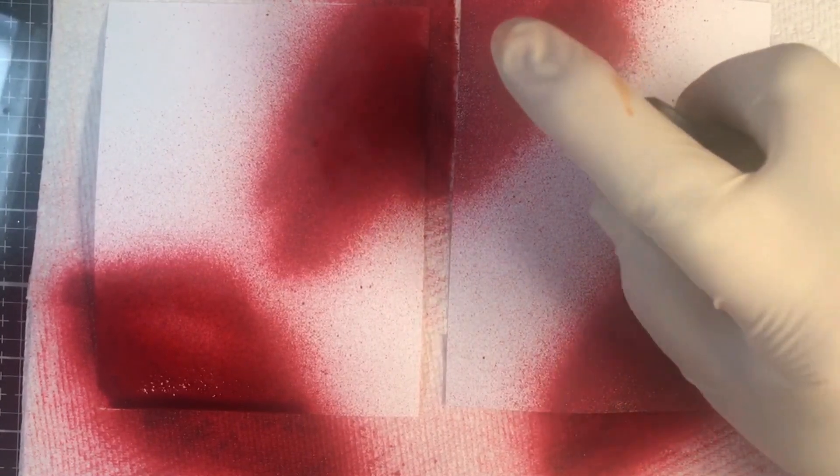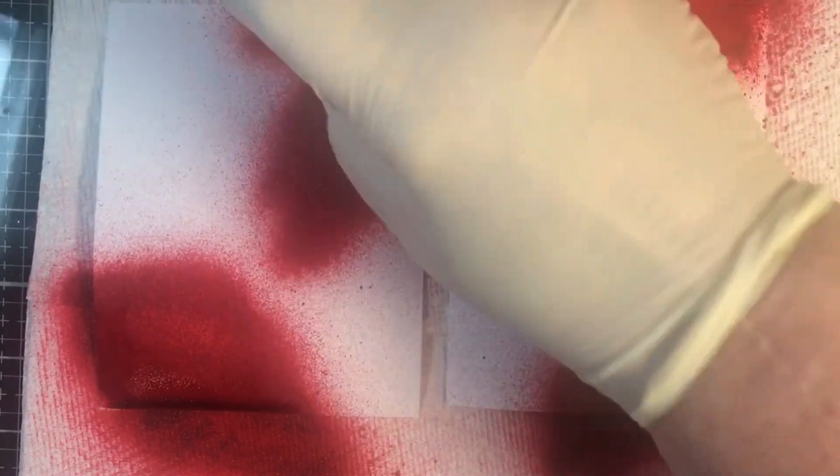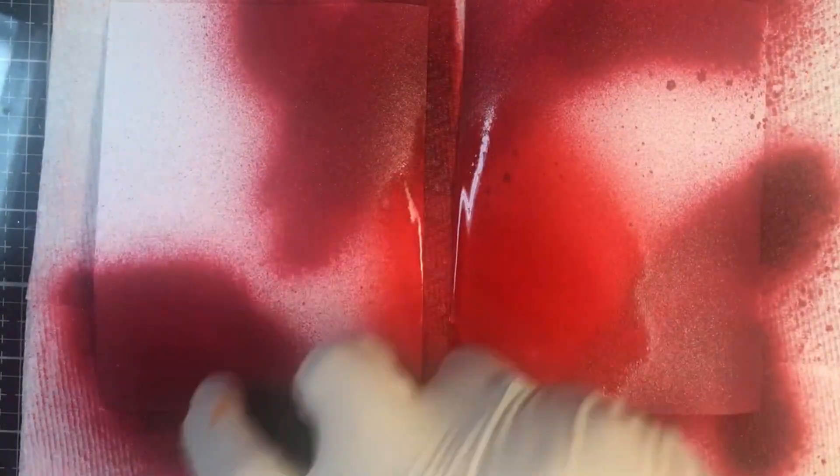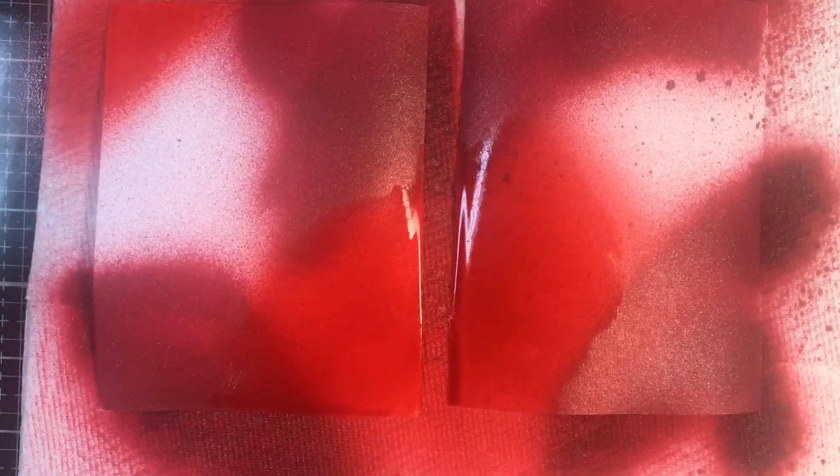We start with the wine stain and spray randomly. I'm doing two pieces at once. I'm staying really low to the cardstock, spraying in nice long even strokes. If I don't like the coverage I can go over it as many times as I want without ruining the color. Then I go to the Dragon's Blood — it's a little bit lighter than the wine stain, but this gives us pretty color variations. I go over the wine stain and over the edges. I like to go dark to light.